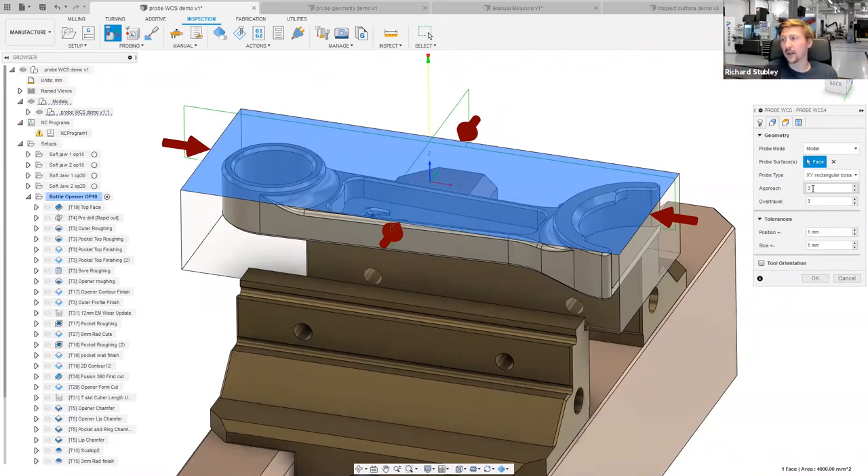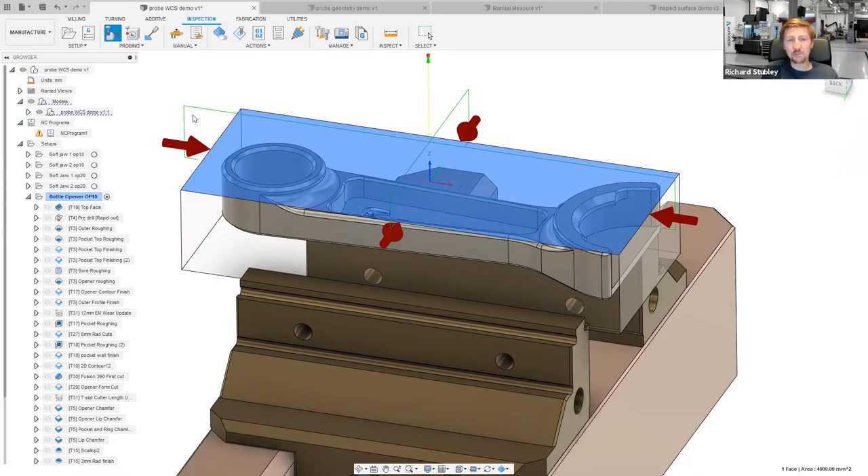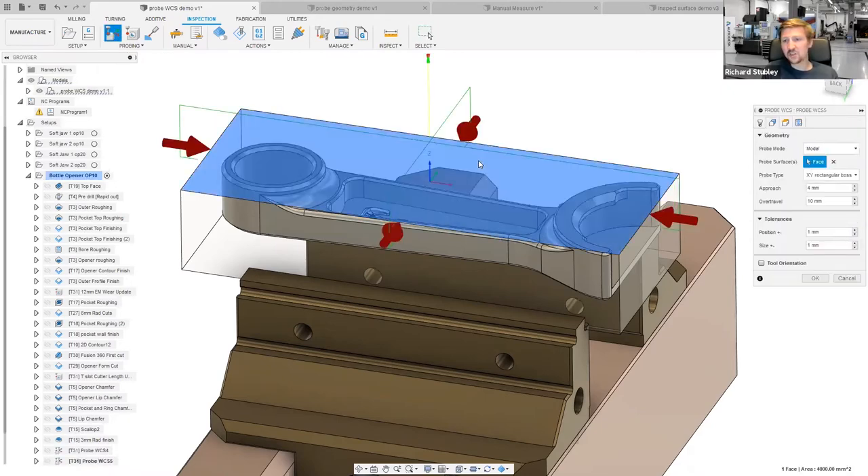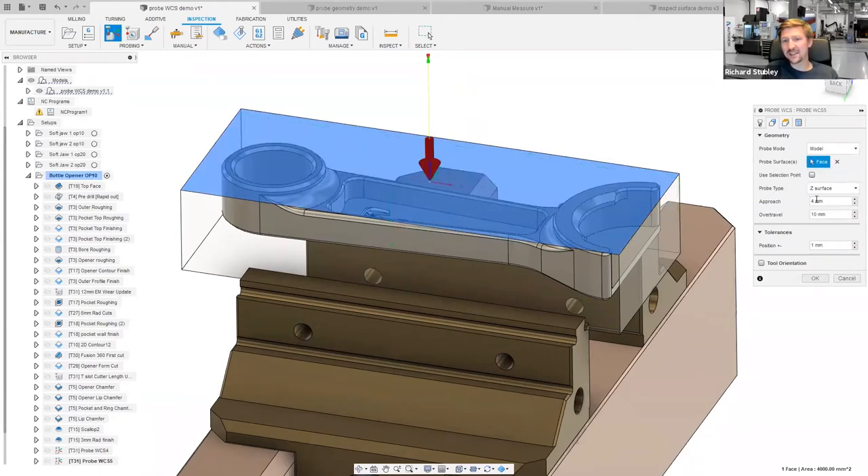Please shout questions in the chat if any of this isn't making sense. What I've got now: I'm going to probe the X and Y of this part and set my G54 bang in the center. I'll hit OK, then I need to do my Z as well — so I go Probe WCS, choose the top face, but this time I want a Z surface rather than XY. It defaults to the center of the block, which is fine, but I can grab that point and move it anywhere I want. I'll hit OK again and give both operations meaningful names: 'Probe XY' and 'Probe Z'.